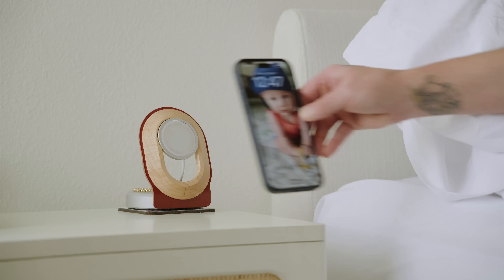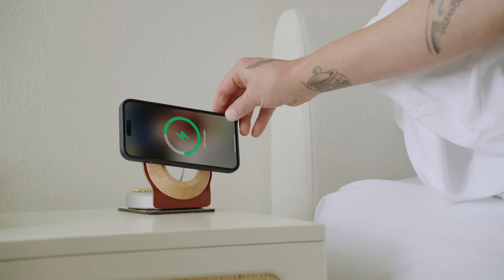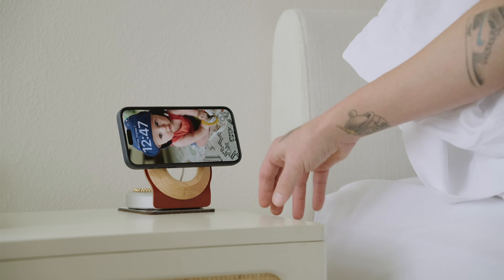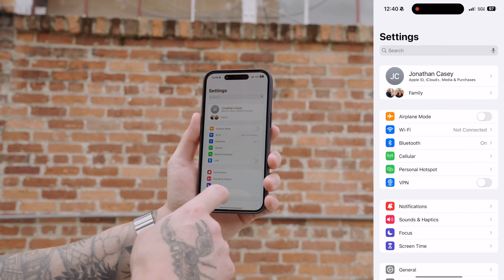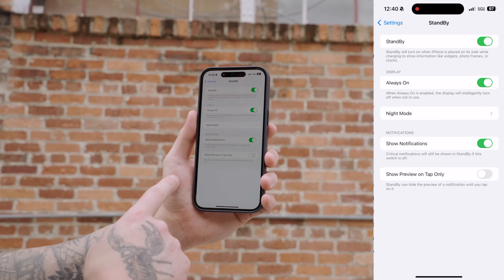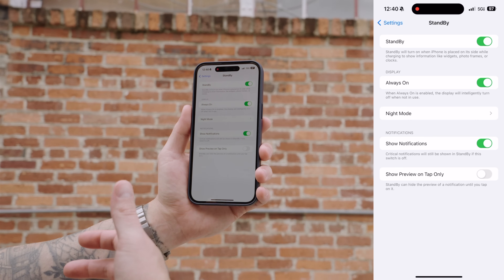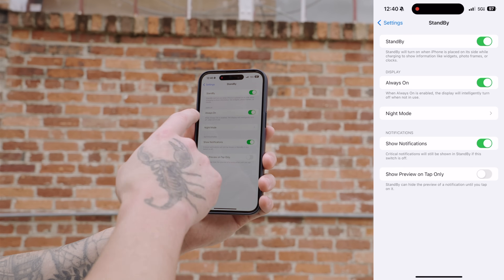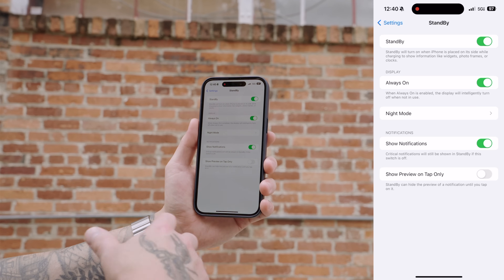With the iPhone 15 Pro and 15 Pro Max and iOS 17, you're able to turn your phone into an alarm clock thanks to a feature called StandBy. All you have to do is use a MagSafe dock, put your phone on it, rotate it sideways, and boom. You do have to make sure StandBy is turned on. Go into your main Settings, scroll down until you see StandBy, tap on that, and make sure StandBy is toggled on. Now you'll be able to turn your iPhone into basically an alarm clock. You can also toggle on Always On Display if you always want to see the information on your phone, no matter if you're near it or not.